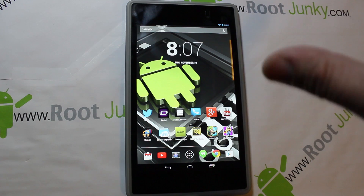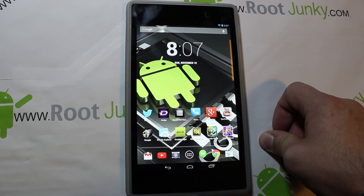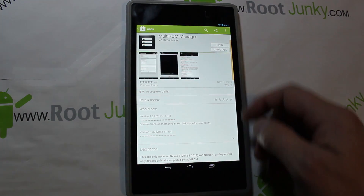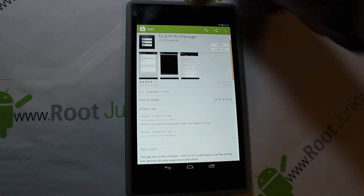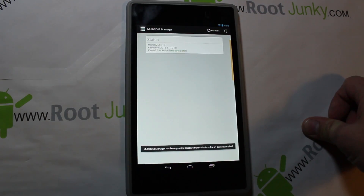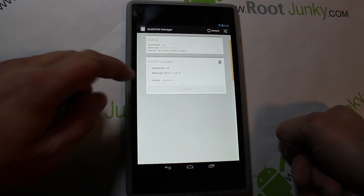If you've got those prerequisites met, I'm going to show you how to get MultiROM Manager functioning. Go to the Play Store — right here it is, MultiROM Manager — and download it. I've already installed it, so I'm just going to open it right here.